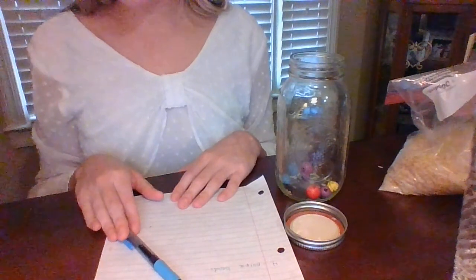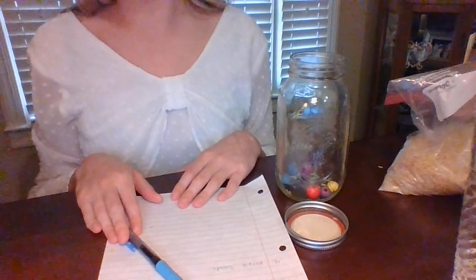Next, we are going to take our piece of paper and create a funnel shape to help the rice get into the bottle without spilling all over the place. You might need to ask an adult for help with this one too.